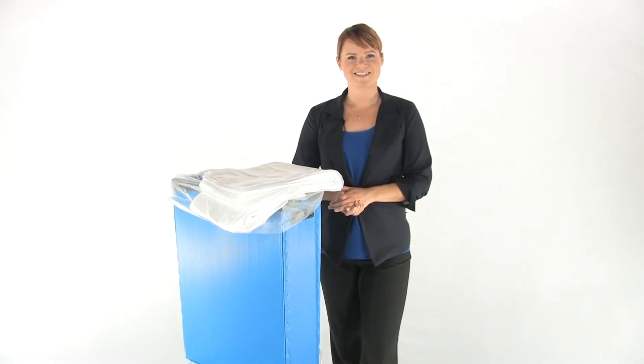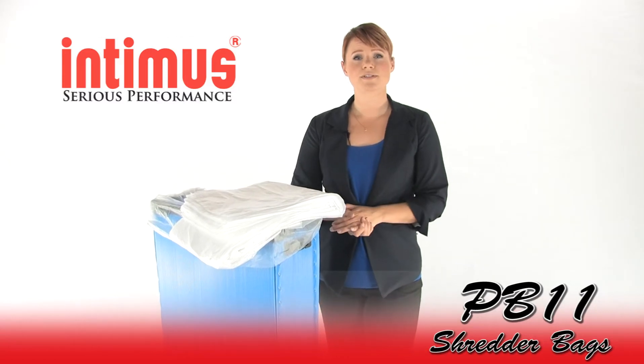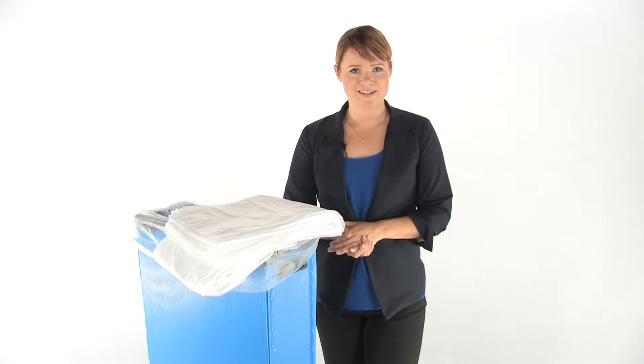Hi, I'm Holly with Mono Machines and these are the Intimus PB11 Shredder Bags. They make disposal of shred waste clean and convenient. They're made of durable plastic and easy to dispose.